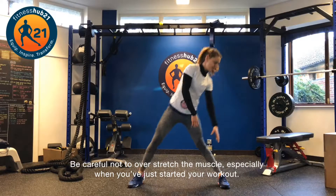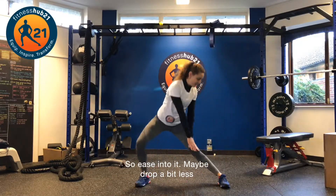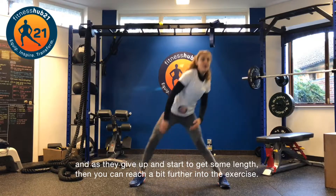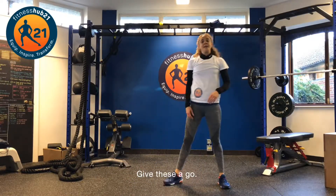Be careful not to overstretch the muscle, especially when you've just started your workout, so ease into it — maybe drop a bit less, and as the muscles start to give some length, then you can reach a bit further into the exercise. Give these a go.